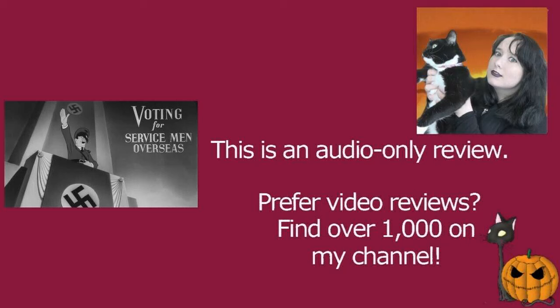Voting for Servicemen Overseas is a pretty interesting Disney short, unlike a lot of the content they put out in the 40s, because it's got a much more positive can-do attitude. Obviously, in the 1940s, a lot of Disney's content was propaganda-based, certainly its non-Mickey Mouse content, although indeed there were quite a few Donald Duck propaganda shorts.